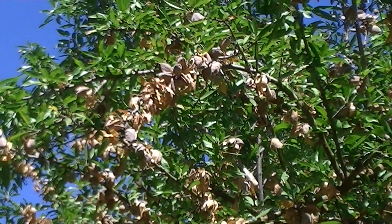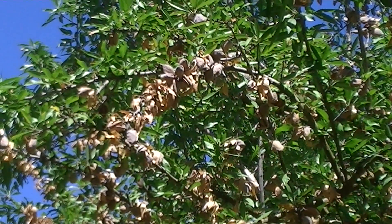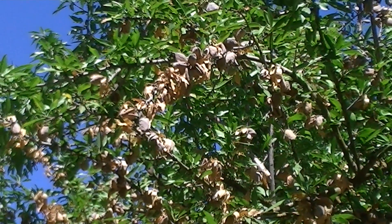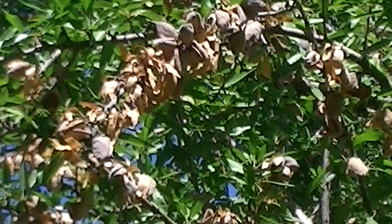These fungi infect the hull as it splits and they produce a toxin that is then translocated within the sapwood back into the limb, which then kills the limb and the leaves and branches associated with that limb.